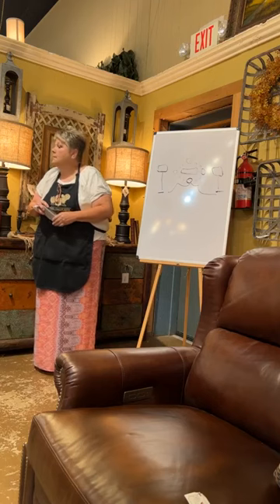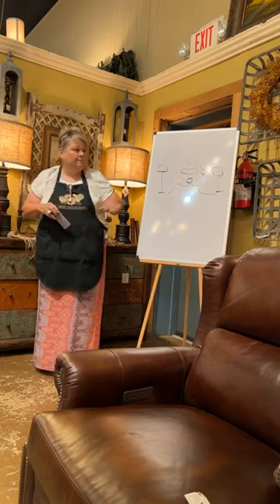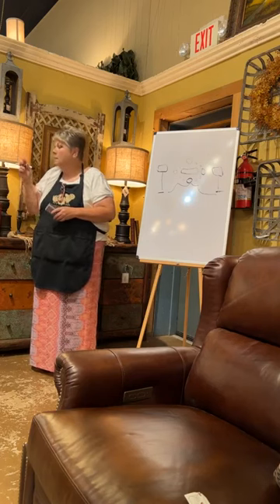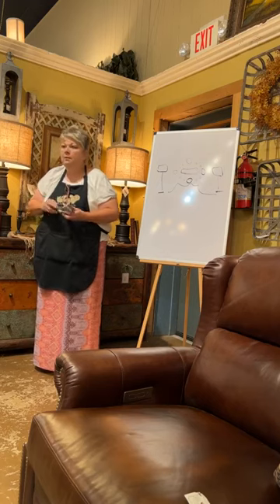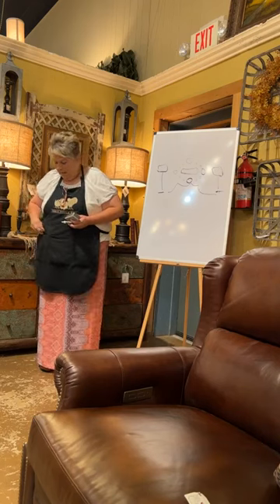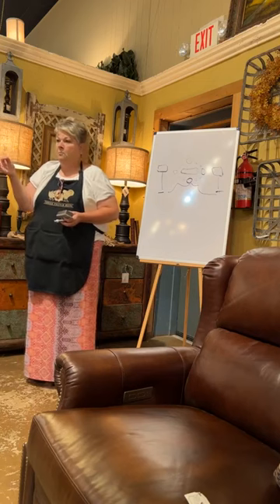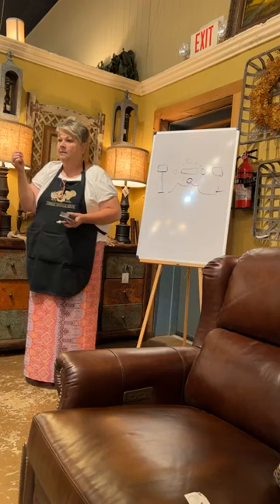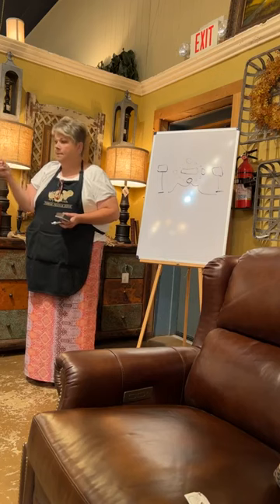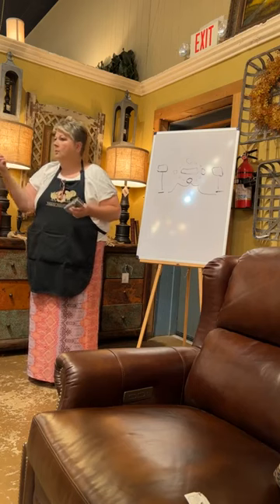How did you mount those plates? With springs — from the dollar store or Michaels. I put them on the back of every plate. I laid them on the floor, put them the way I wanted, and then started hanging them. I used our monkey hooks that we sell up here so it doesn't tear up the walls. These are the hooks we sell up front — very inexpensive. They do not tear up your wall. As you pull out a screw or a nail it takes the head off your paint, but these will not. You're talking about a tack-size hole.